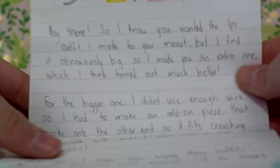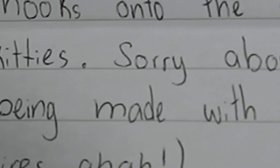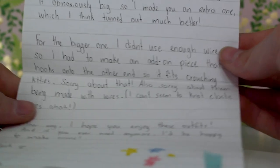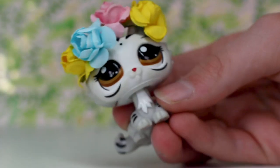It says: 'Hey, I know you wanted the LPS outfit for your mascot, but I found it obnoxiously big so I made you an extra one which I think turned out much better. For the bigger one I didn't use enough wires so I had to make an add-on piece that hooks onto the other end so it fits the crouching kitties — sorry about that. Also sorry about them being made with wires, I can't seem to knot elastic wires.' That's all good, I really appreciate this — it's so sweet of you to make me this. Either way I hope you enjoy these outfits and if you ever need any more I'd be happy to make some.